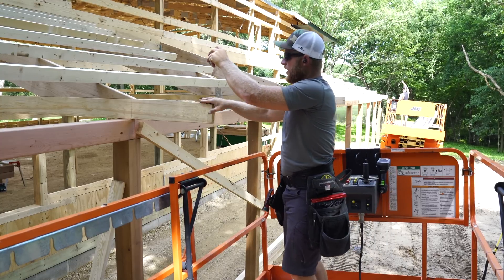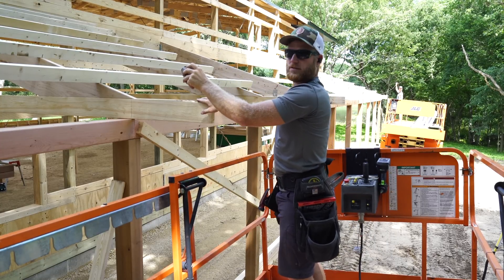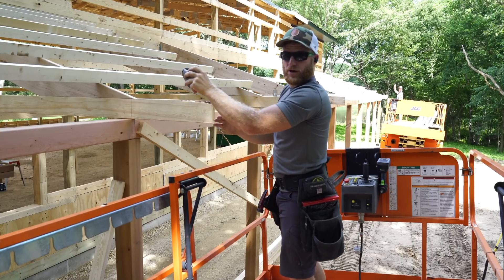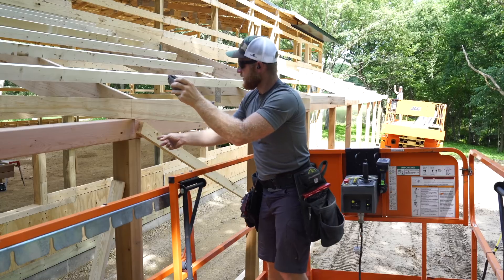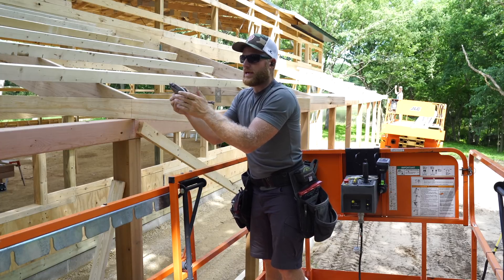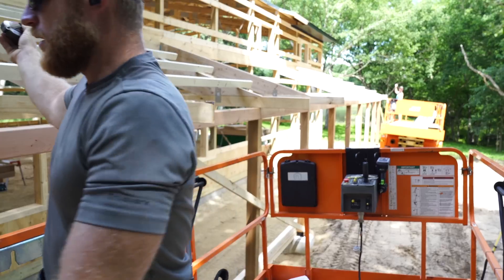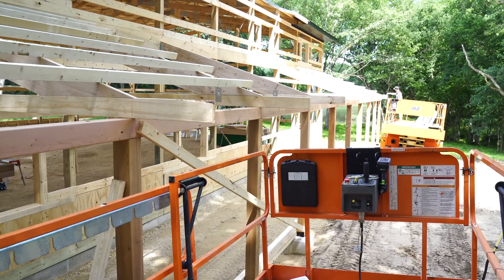Now that we've got all of our framing where we want it, we can snap a line on these tails for our overhangs. We're going to create a perfectly straight overhang and then use that perfectly straight line to come back and make sure that these are also straight compared to the fascia, that way everything looks perfect. Perfect is unattainable, but we can try.